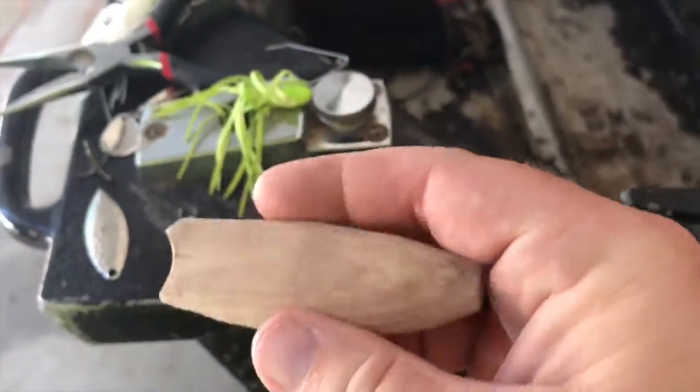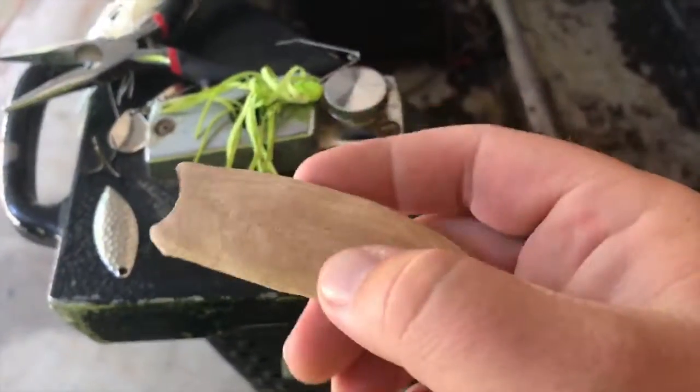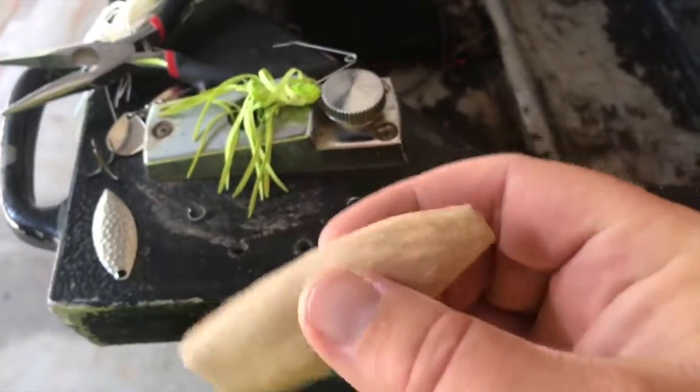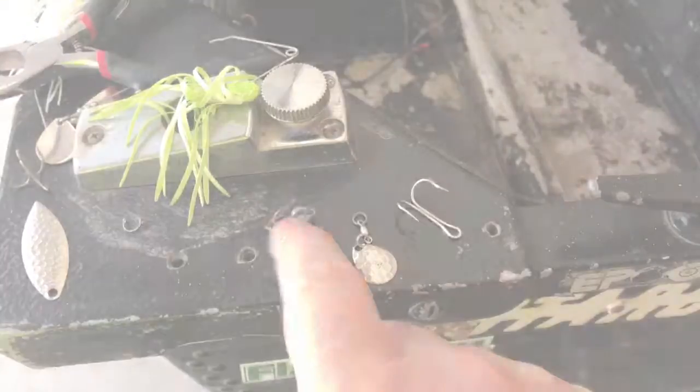This is what we got after using the Dremel tool and a chisel. I need to get some more sandpaper — I don't have low-grade sandpaper — but this is going to be part of the lure body.